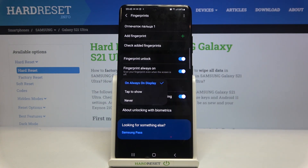Let's tap on it. Here we've got three different options to choose from. Currently it's set to Always On Display, so the fingerprint icon will be visible on the always-on display screen. We can choose Tap to Show, where you'd have to tap the screen to reveal the icon, or we can set it to Never so it will never be visible.